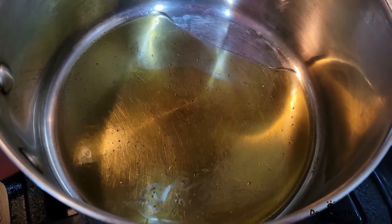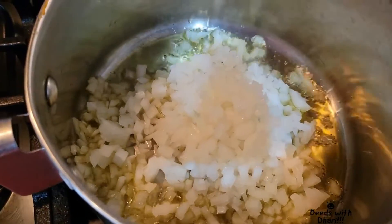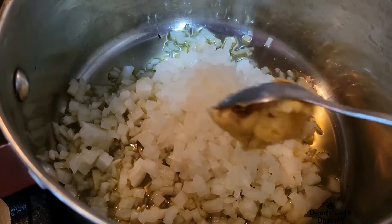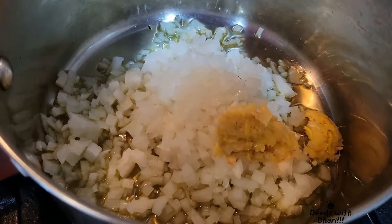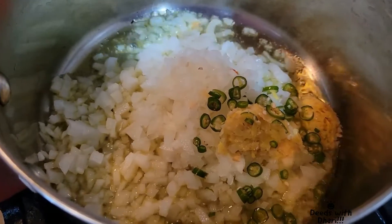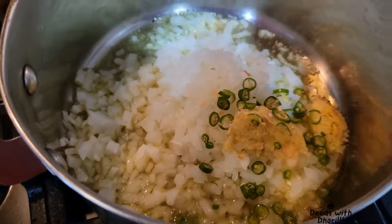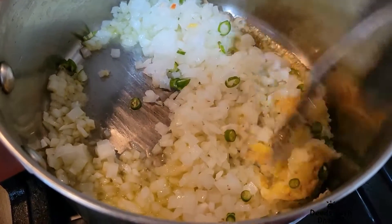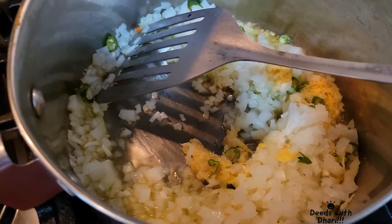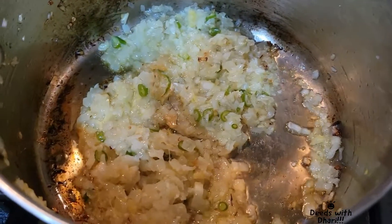In a hot pan, I am taking some olive oil and adding in the onion, crushed ginger garlic, green chilli and give them a stir. Wait till the onion turns transparent.